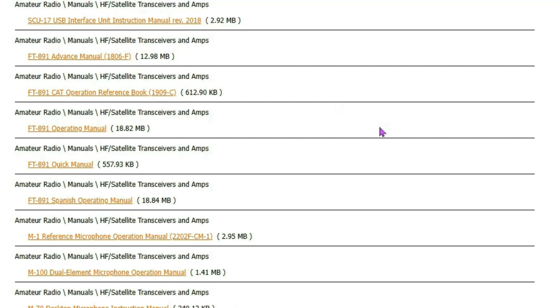The first thing you want to download is the FT-891 Operating Manual — it's a PDF version of the manual that you actually received with the rig. Then I want to go to the Advanced Manual right here, the FT-891 Advanced Manual, which has a lot more information in it.